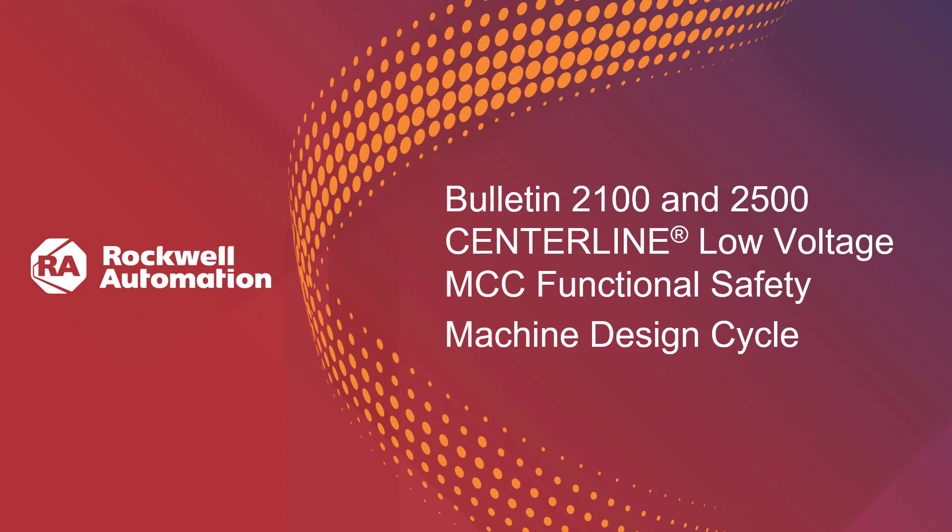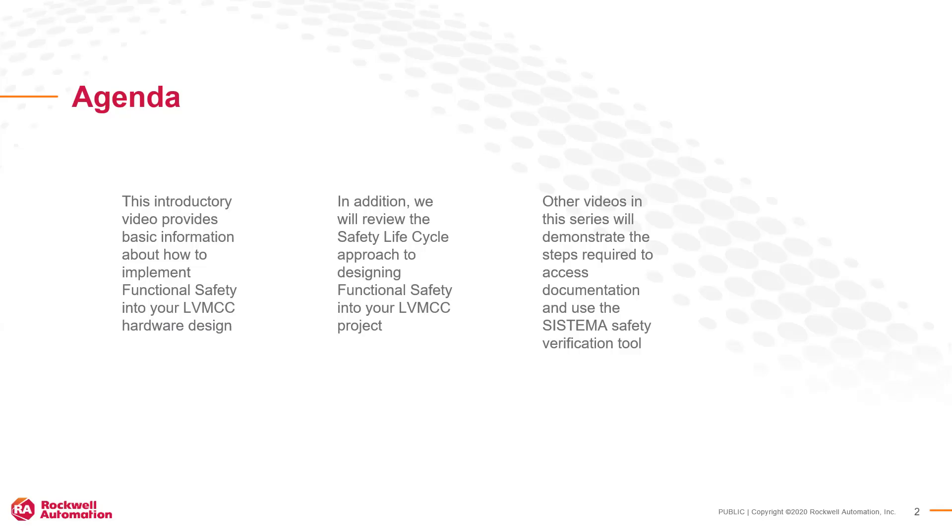Welcome to the Rockwell Automation Centerline Low Voltage MCC Functional Safety Introductory Presentation. This introductory video provides basic information about how to implement functional safety into your low voltage MCC hardware design. In addition, we will review the safety lifecycle approach to designing functional safety.